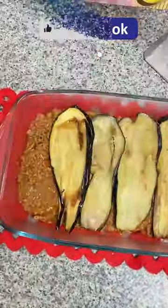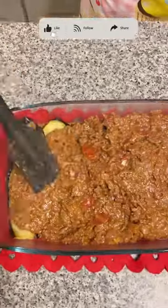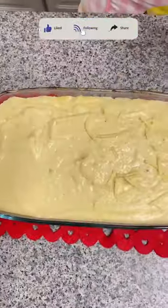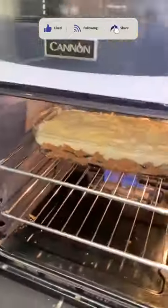4 cups of milk, 120 grams of butter, 85 grams of parmesan cheese, 2 pieces of egg yolk. Bake for 50 minutes at 180 Celsius until golden and brown.